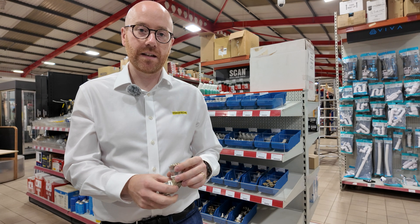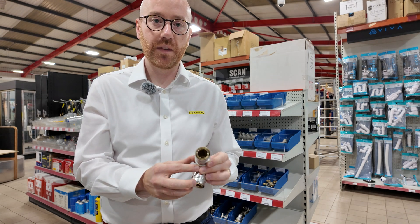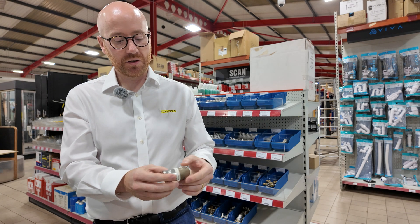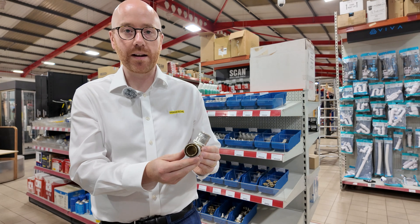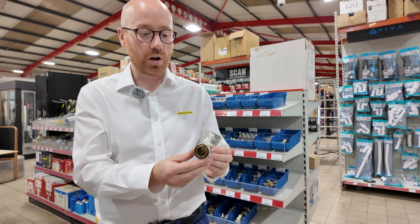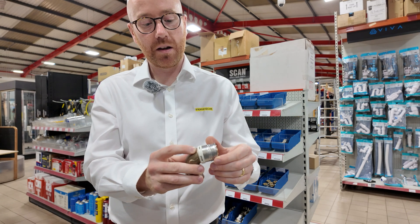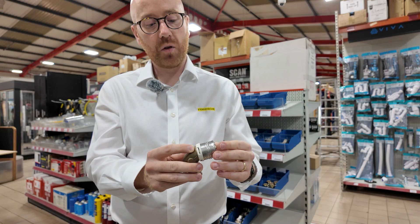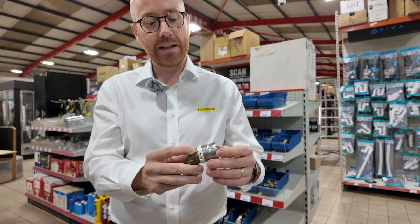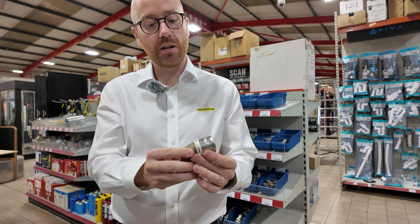The Frankishire range of press fittings are flow-optimized, and we have one of the biggest internal bores on the market. We also have flow-optimized fittings such as these swept elbows, which have a significantly greater flow rate than a traditional knuckle bend from many of our competitors. We also benefit from very large inspection windows, which allow the pipe to be fully viewed when inserted into the fitting, even when the press jaw is located onto the press fitting.